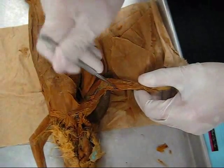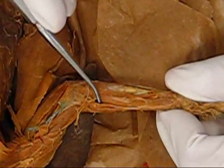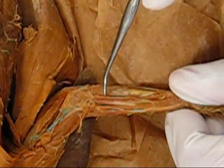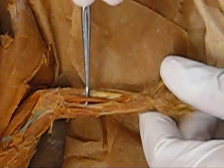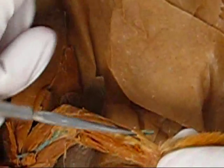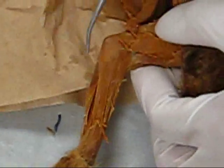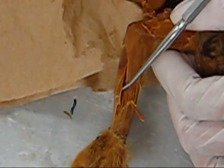On top is the flexor carpi radialis longus. Right underneath that is the flexor carpi radialis brevis. This here is the pronator teres. And then here the palmaris longus — this big muscle. On this side is the flexor carpi ulnaris. Extensor carpi ulnaris.